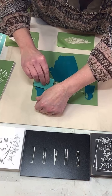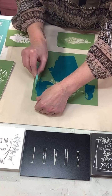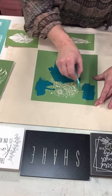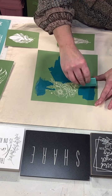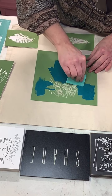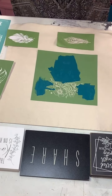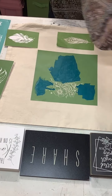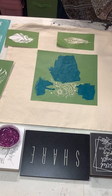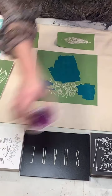Where the inks are NOT more forgiving is this: if you do get ink on a portion of your fabric that you don't want it on, there's no getting it off. You might be able to use that same color of ink as your fabric to go over and cover that spot, but that's about it, so be careful not to put the inks on the actual surface outside the stencil.